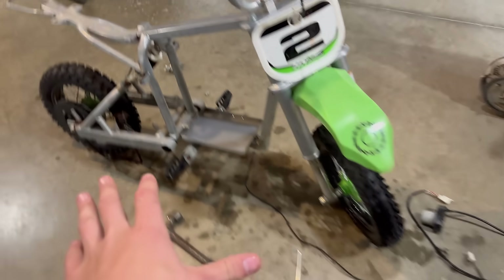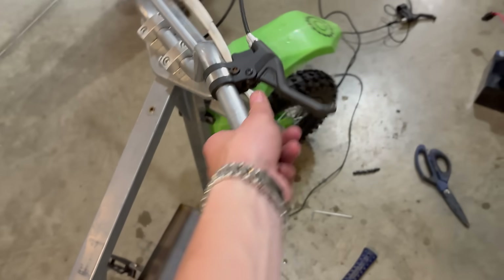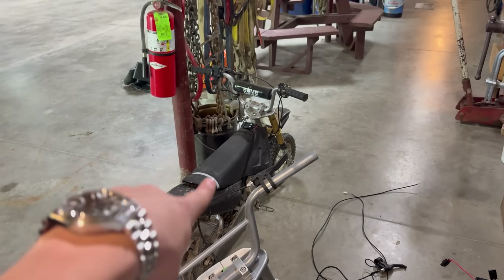We've got the frame fully stripped. I am going to keep the stock front brakes because I don't have front brakes for it, and stock ones are better than none. Got the motor stripped, got the battery stripped, got everything stripped out. We're going to upgrade the chain and put all the parts in, so let's start stripping that bike.